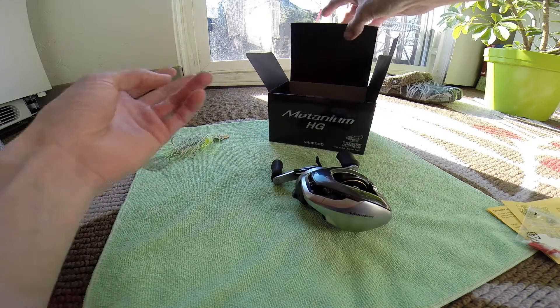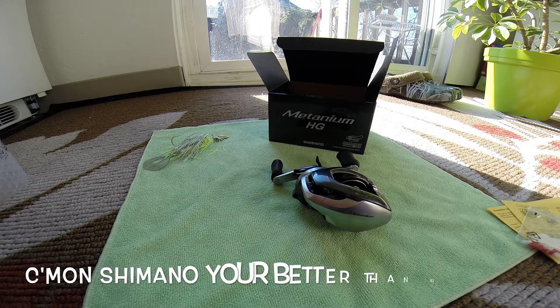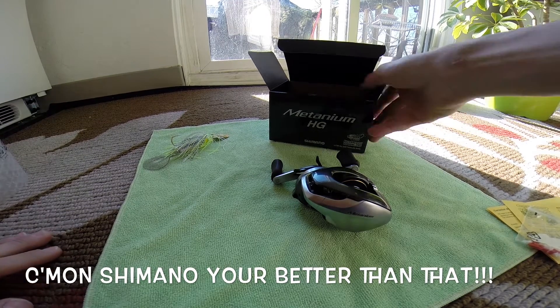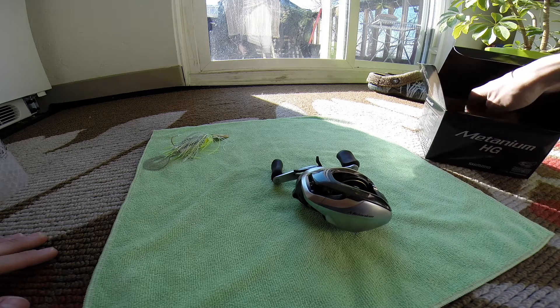No bag — $400 for a reel and no bag, Shimano? Come on. But other than that, it's nice. I'll get into the reel here.